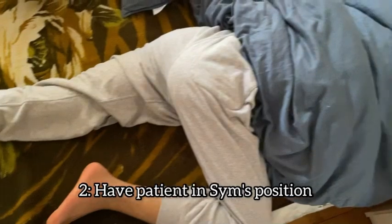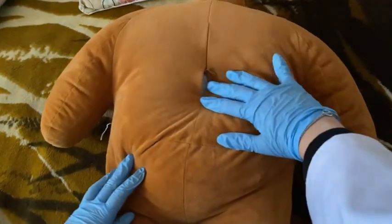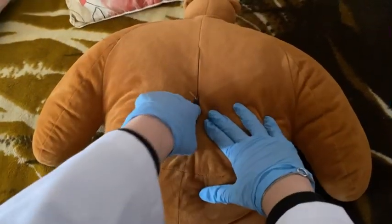You will have your patient lying on their left side with the right leg bent at the hip. We insert our finger by stretching with one hand and using the other to insert.